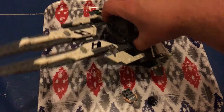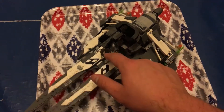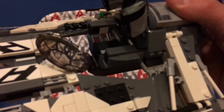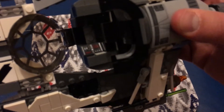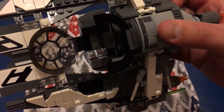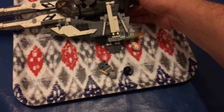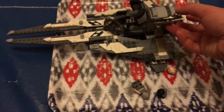The cockpit opens to seat a minifigure, and you can see there are some printed tiles in there to show off the consoles — and yes, you can hear my cat purring.